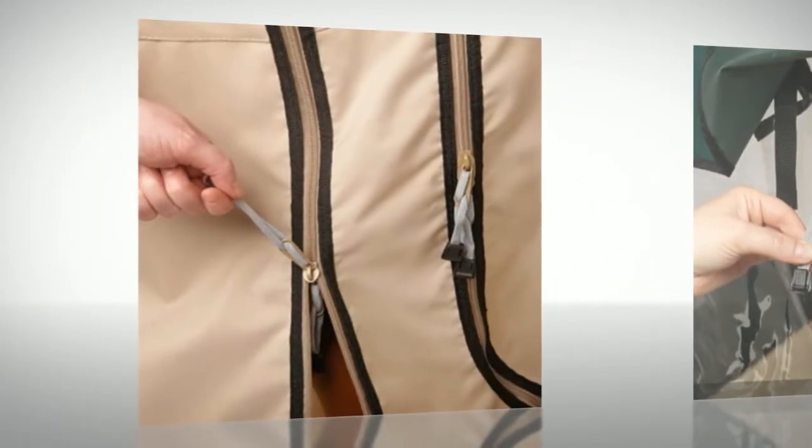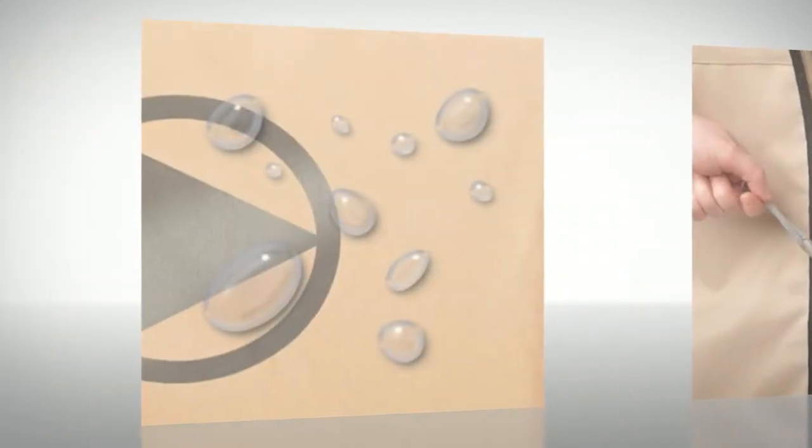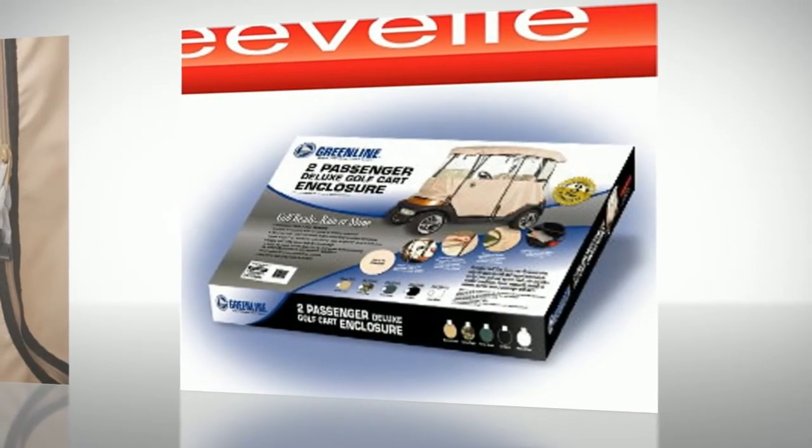Before you make a decision about a warm drivable golf cart enclosure, look for the logo of excellence. Greenline golf cart covers and enclosures — quality, innovation, and performance.